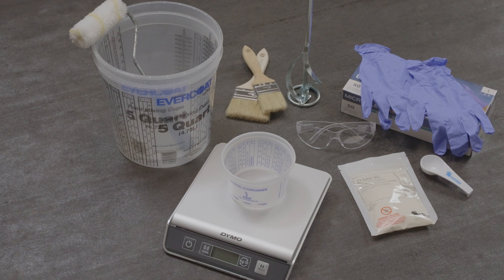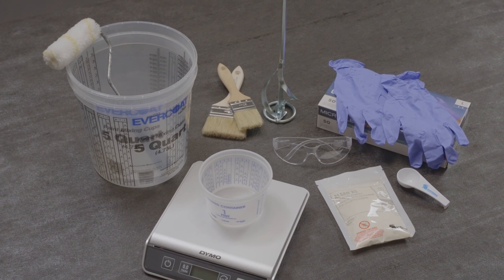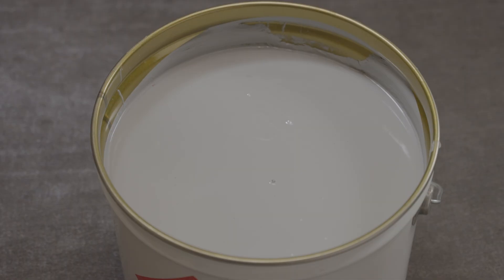You will need safety goggles, gloves, plastic containers, a mechanical stirrer, a scale, PMMA-based resin, and the catalyst.